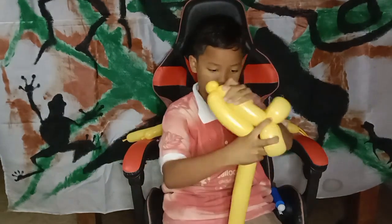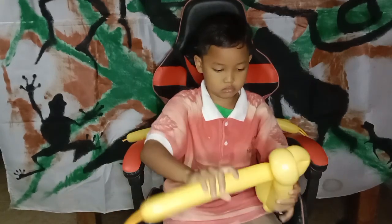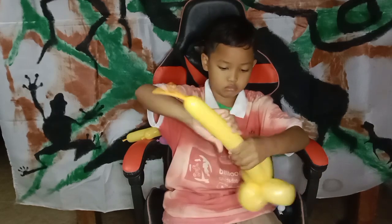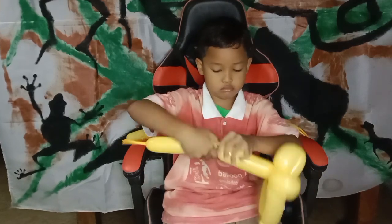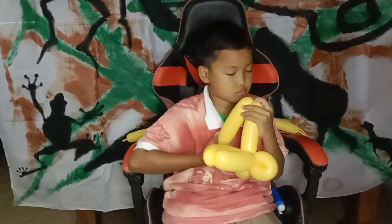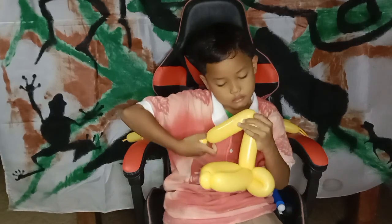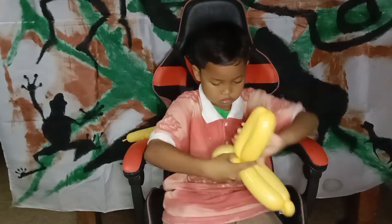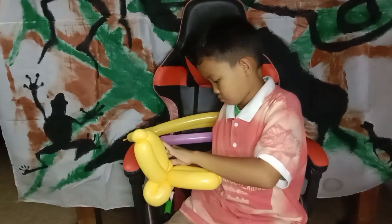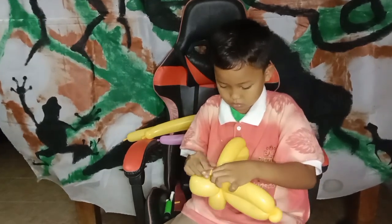All right, and next with the bubble. Okay, that one we twist together. And for the tail we discard — don't forget to tie the balloon to lock the twisting.